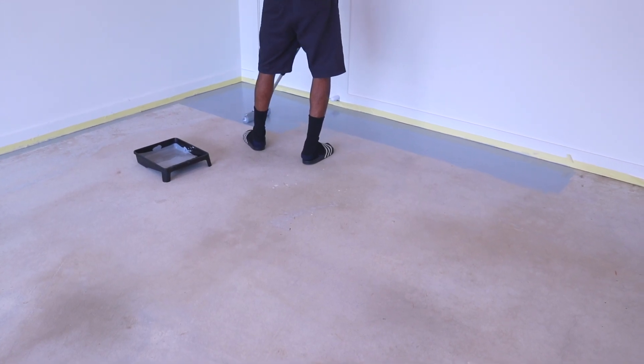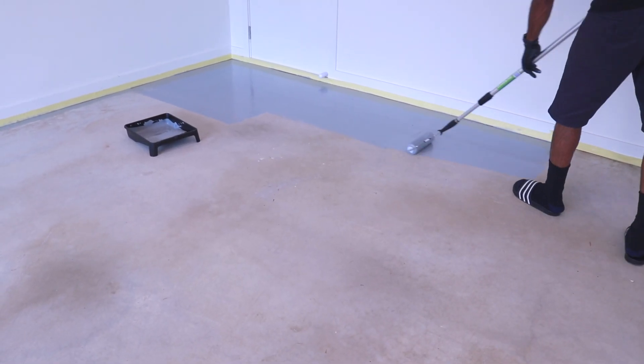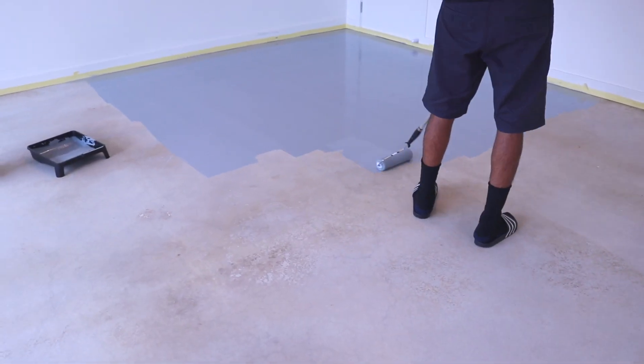And two, it's better to sort of get the mistakes out of the way in the back where you can't really see it. And in this area of the garage, we'll probably have some shelves and things like that, which will also help with hiding some beginner mistakes.